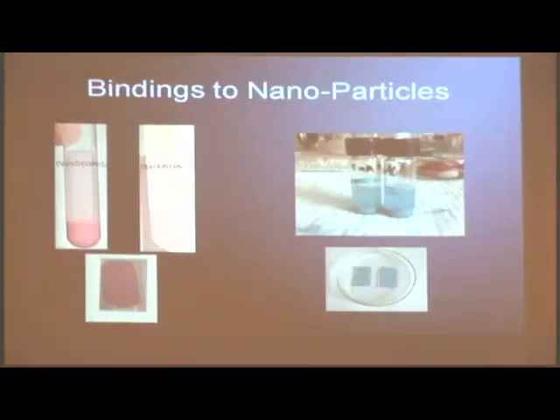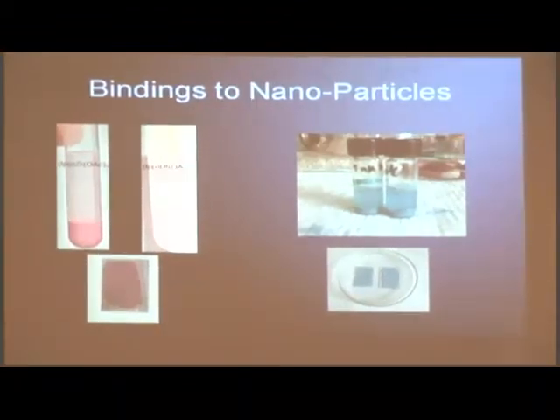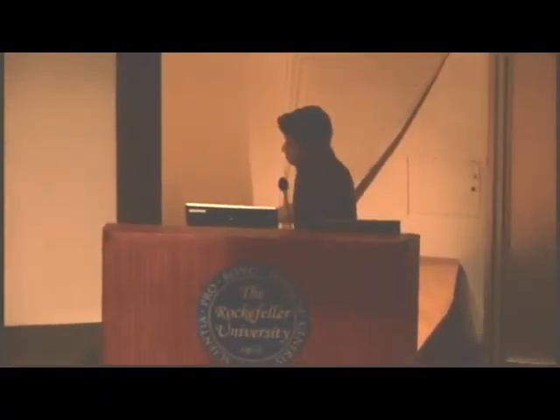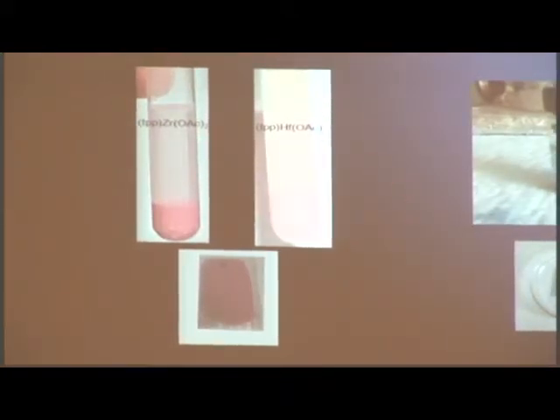What we concluded was that the zirconium TPP is very stable — a lot safer than hafnium TPP — because the zirconium TPP stays intact even when you put it onto the oxide plate. Whereas the hafnium TPP breaks down, as you can see — it's all over the solution. Here, the zirconium TPP falls down and is centrifuged. And then when you dry this, this is what it looks like. We didn't even bother with the hafnium TPP because it didn't work.